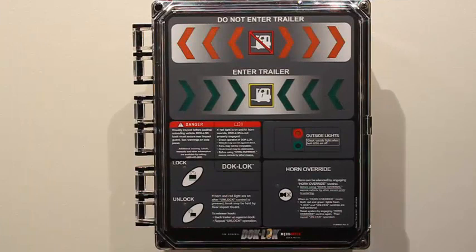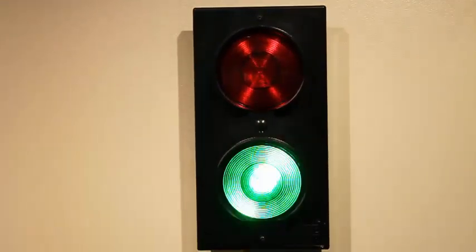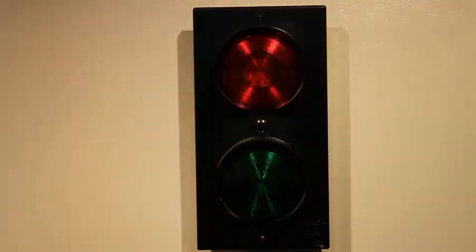The inside signal light remains flashing red and the inside horn begins to pulse, alerting the operator that an unsafe condition potentially exists. The outside signal light transitions from flashing green to flashing red, alerting the truck driver not to move.